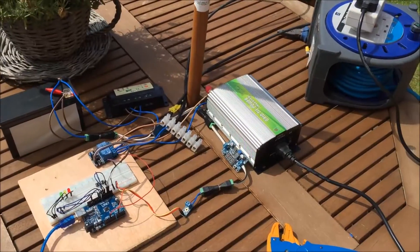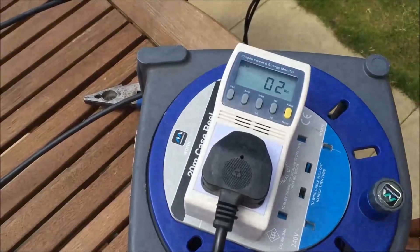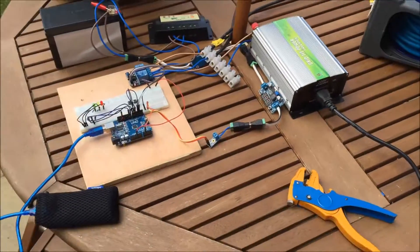So when my panels have completely filled my battery they can now feed the grid. The end.